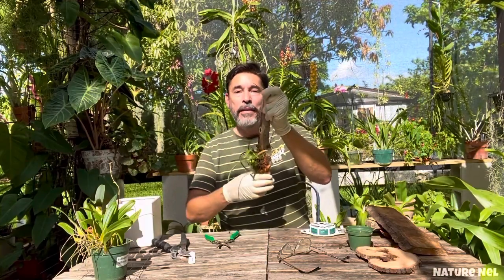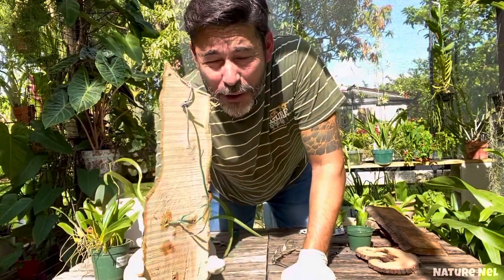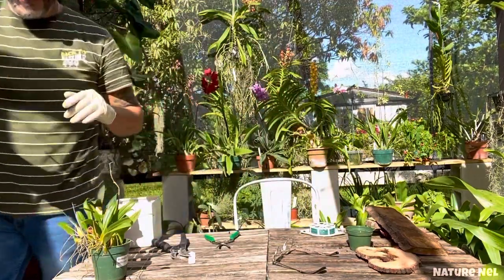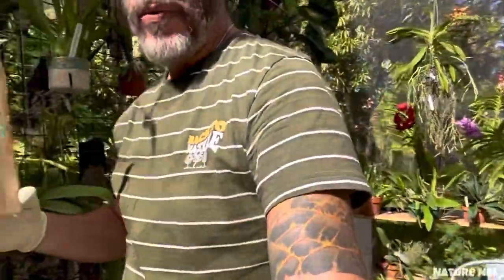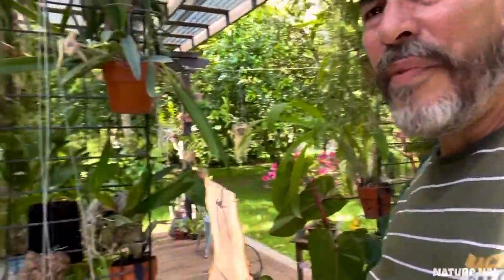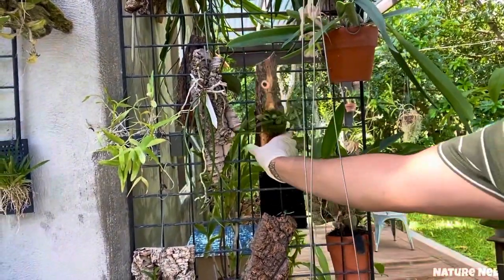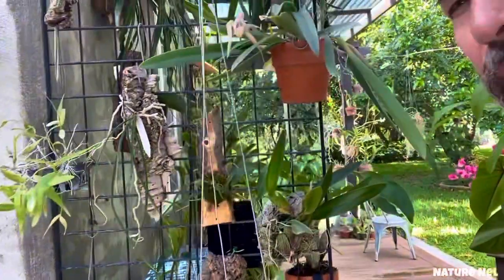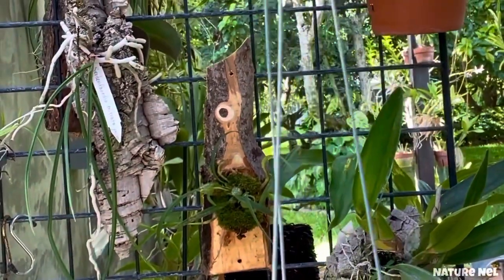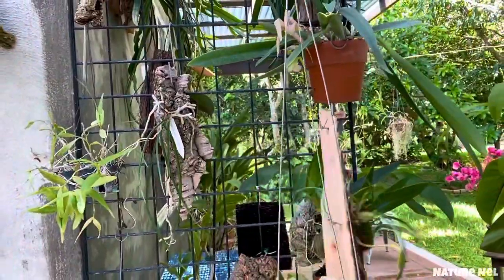That's pretty much it. That's how easy it is — you guys can be creative with the hooks, it really doesn't matter. This works well for me. You just hold it like that — look how easy. It's a very lightweight thing.